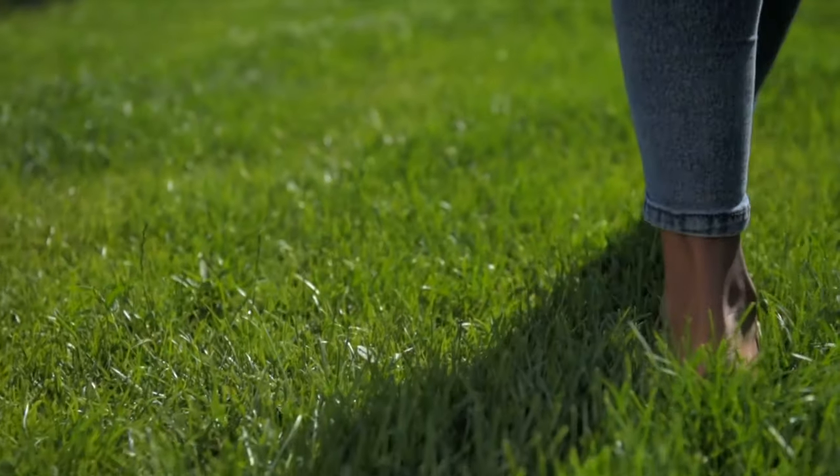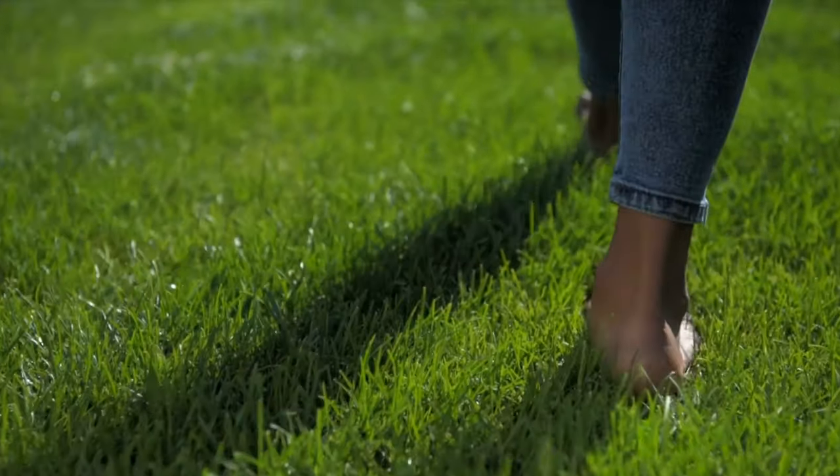I guess there's just not much money in telling people to get out of fancy footwear and go back to the basics of allowing our beautifully designed feet to feel and adapt to their surroundings through the use of minimal footwear — and also to spend time completely barefoot, for that matter.